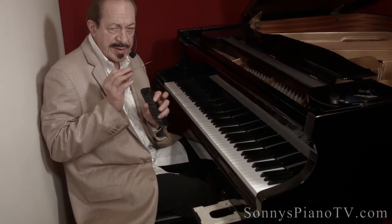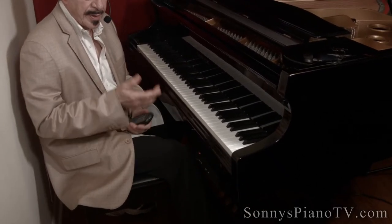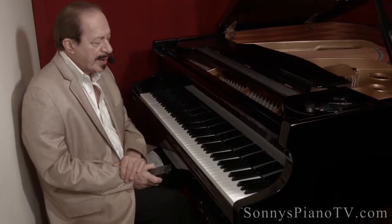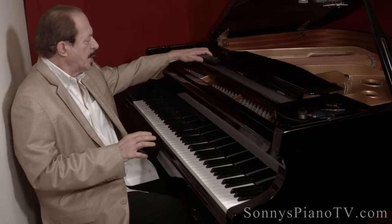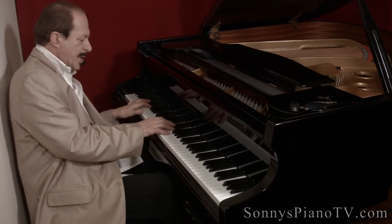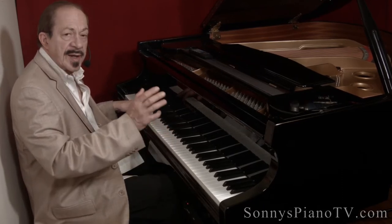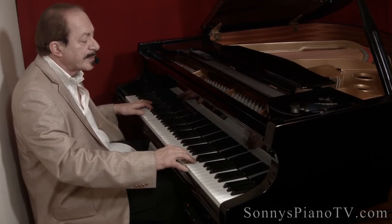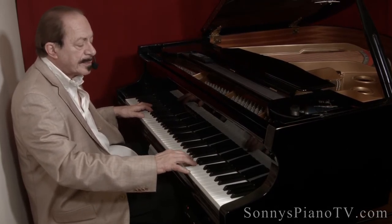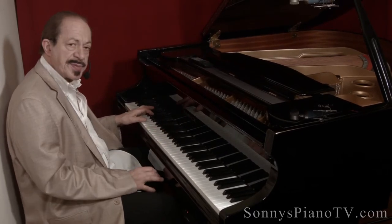CDs go in here, hit the button and it starts playing. It's a very nice piano, about 1990 or so. It has a nice singing voice to it and a nice bass.